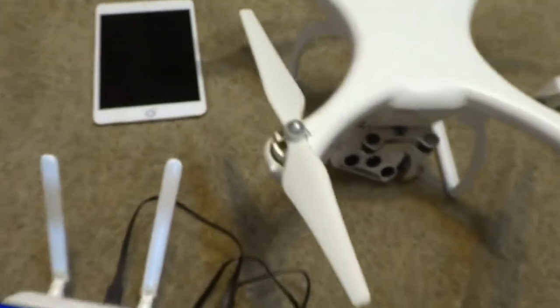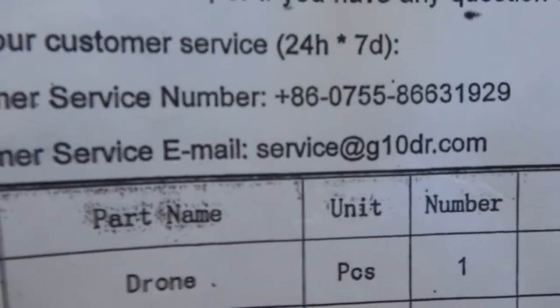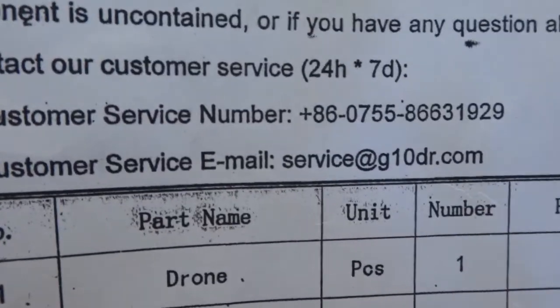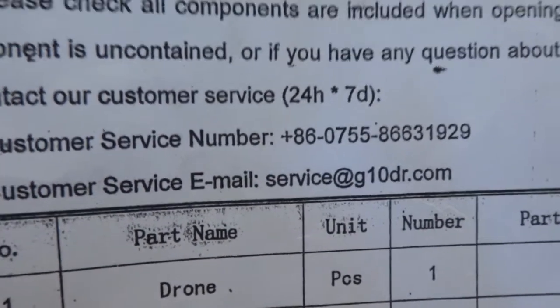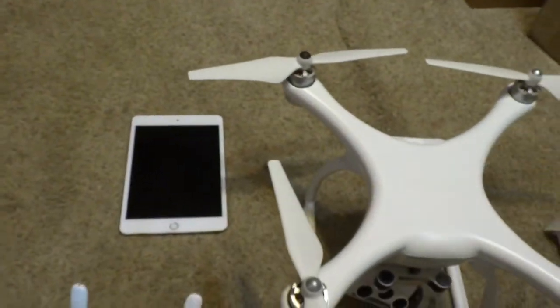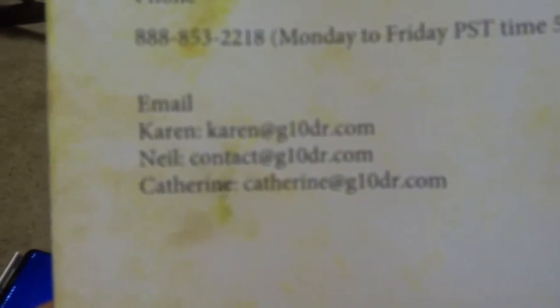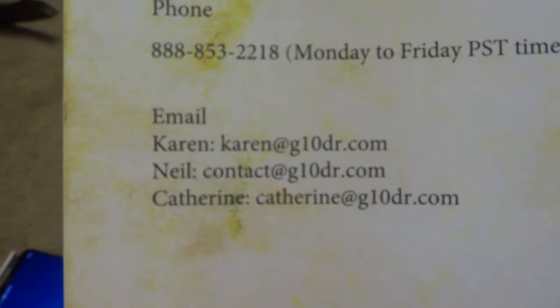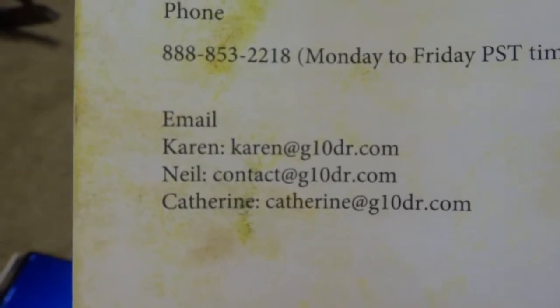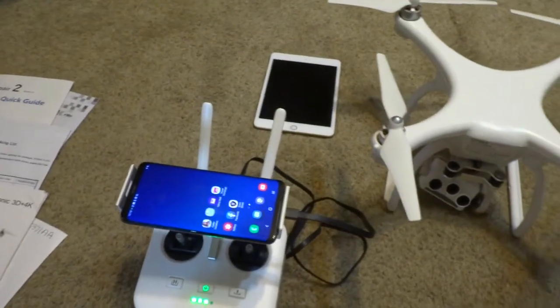I've tried to contact the company at U-Pair. Their customer service email is service@g10dr.com — they're not getting back to me at all. I also found an email on the brochure that comes with it: contact@g10dr.com. Not getting back to me at all trying to resolve this issue with the U-Pair 2 drone.